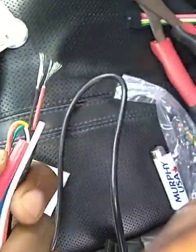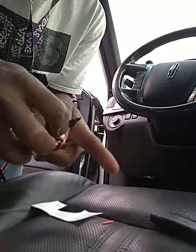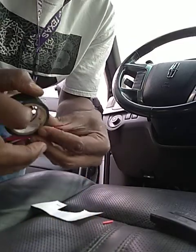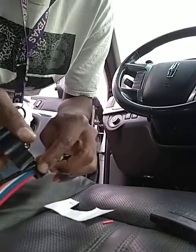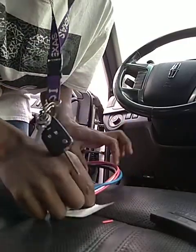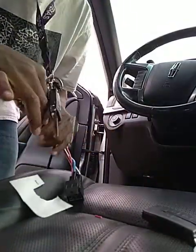We're going to take this kill switch and we're going to hook it to the rest of these wires here. We're going to take them out of the way because we're not using those. You want to take the relay if you want to plug it in. This is ready to go, all right. We're going to get to it.